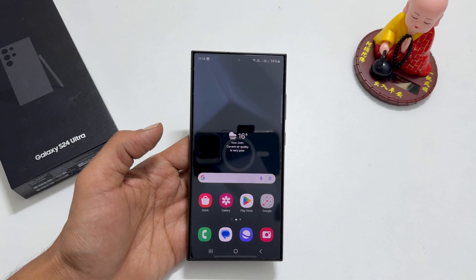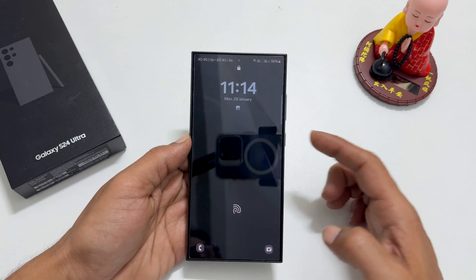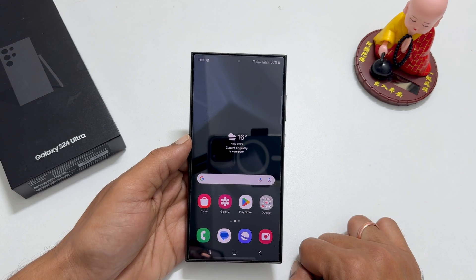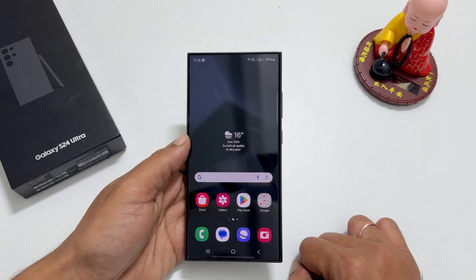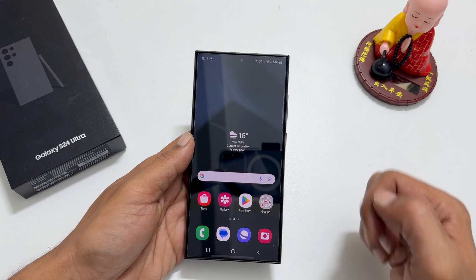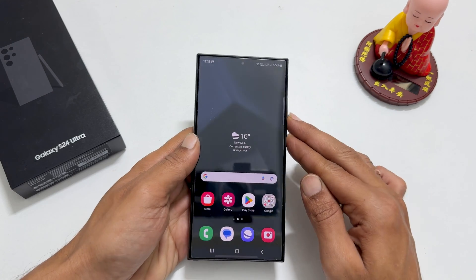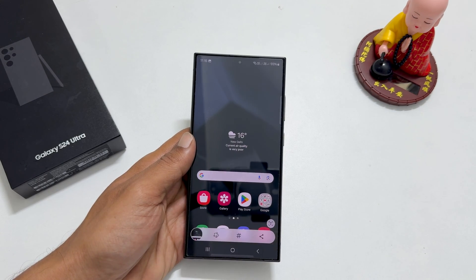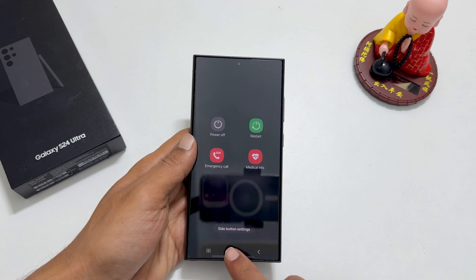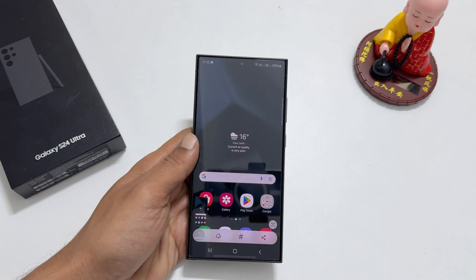A two-button combination method to take a screenshot is a good option if you want to take a screenshot of the lock screen. However, you can use this method on any page. To use this method, you need the volume down and power button, which you can find on the right side of the device. Quickly press and release both buttons together. Note that holding these two buttons brings up the power menu instead of taking the screenshot, so quickly press and release. It saves the screenshot to the gallery.